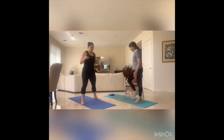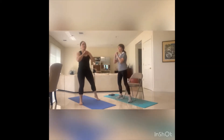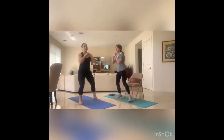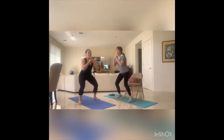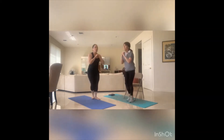Ready for that squat — wide stance, a little wider than your hips, feet pointed out a little bit, down and up. And we tap in. Eight, seven, six, five, four, three, two, one.